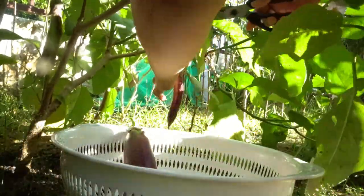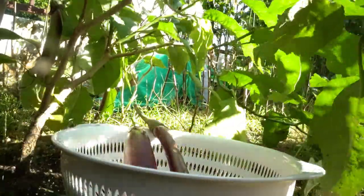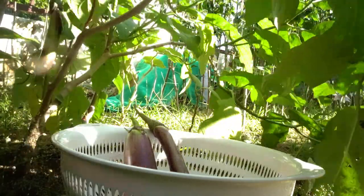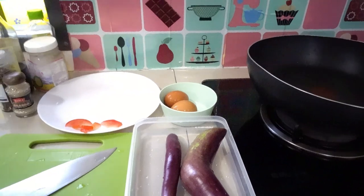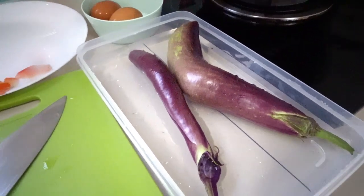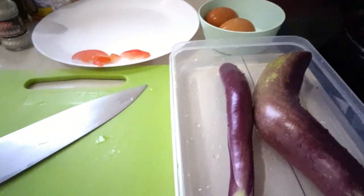I think I'm gonna get this one — this smaller one. Hi everyone! Today I'm gonna show you how to cook this eggplant. I know all of you know about this vegetable, and I want to share this now. Here's my eggplant.